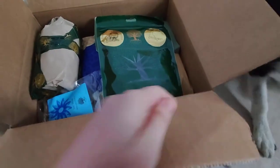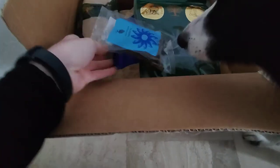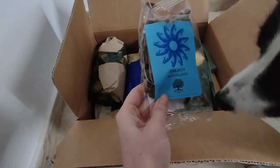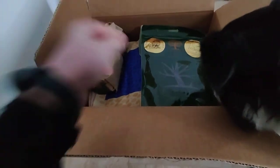Luna, do you want to come? Come have a look — oh yummy treats! The first thing is this. These are Luna's favorite training treats — salmon. I don't know if you can see it well, but we have salmon treats.